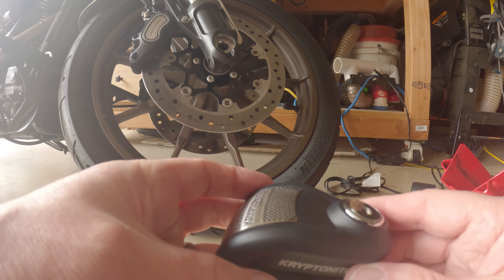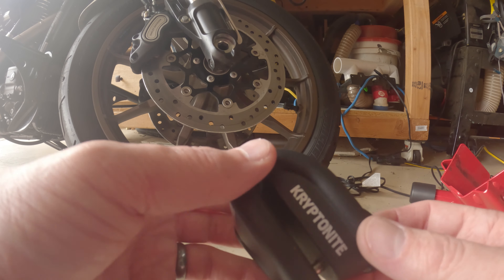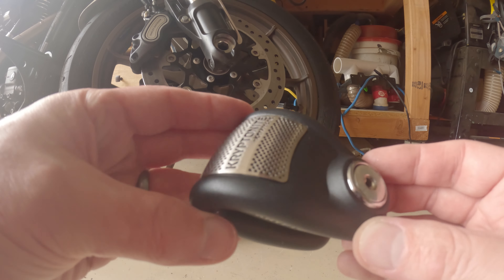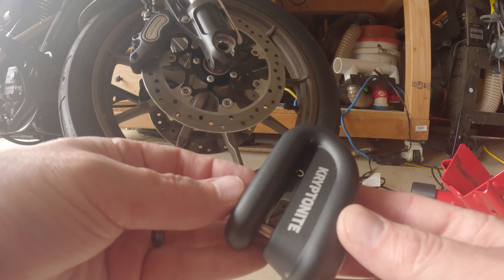Anyway, that's the Kryptonite. I'm pretty sure I'm going to keep it. It's small, it's got some weight to it. Find something soft to put it in and keep it in your bag. I think it's great for those long trips or when you're leaving your bike out in a hotel parking lot overnight.